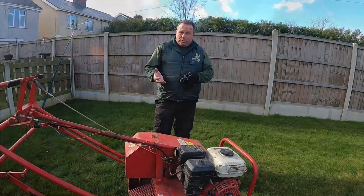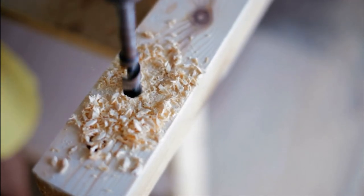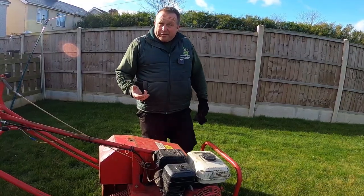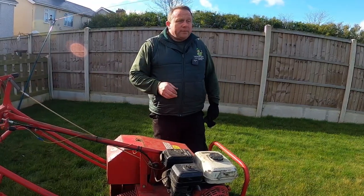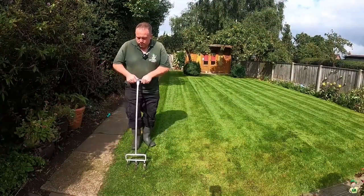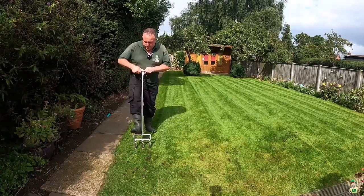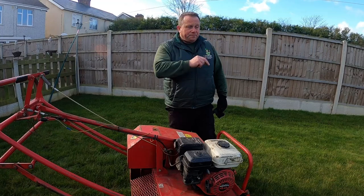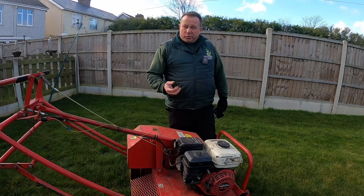Aeration improves drainage - it's simply pushing a hole in the ground, so it allows water to drain through a little bit faster. Years ago our grandparents and forefathers would use garden forks to aerate the ground. Nowadays you can get hollow-tine aerators - machine versions and manual tools. I've already done a video on all the different manual hollow-tine aerators. But in general, putting a hole in the ground improves drainage and reduces compaction.